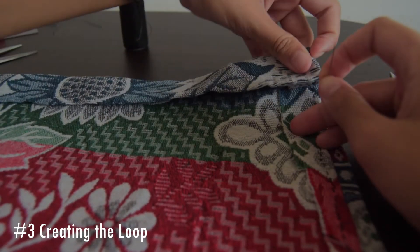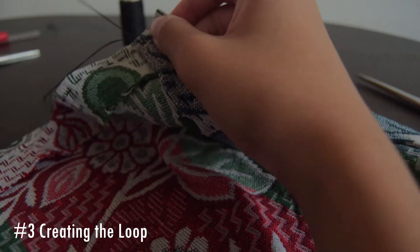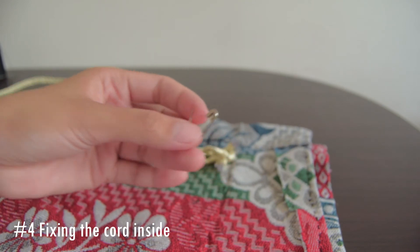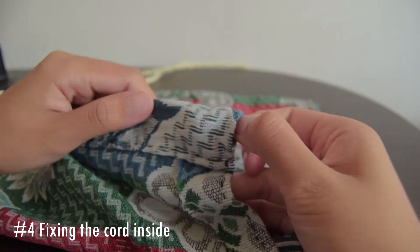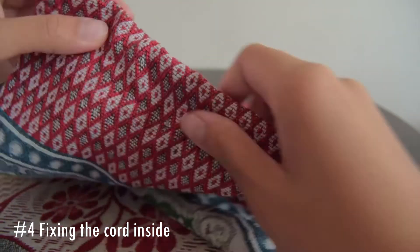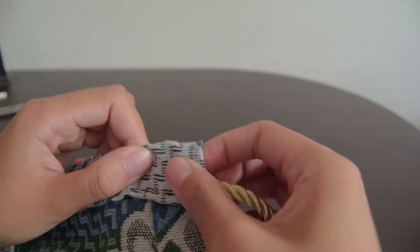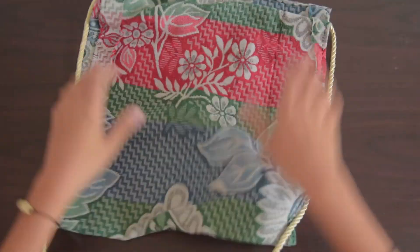Flip it inside out. Then insert the cord on one loop, then insert it on the other loop, and then do it back again. In the end, you should now have two sides of the cord hanging from both sides.